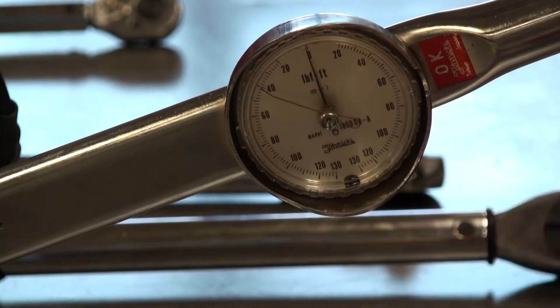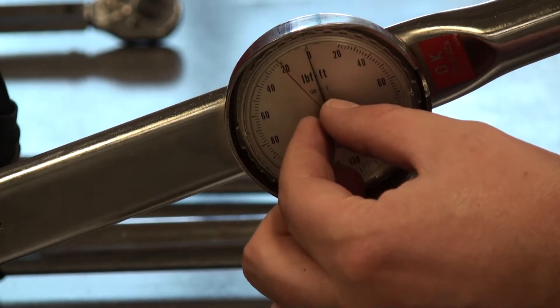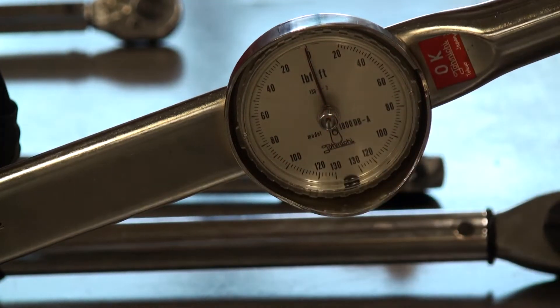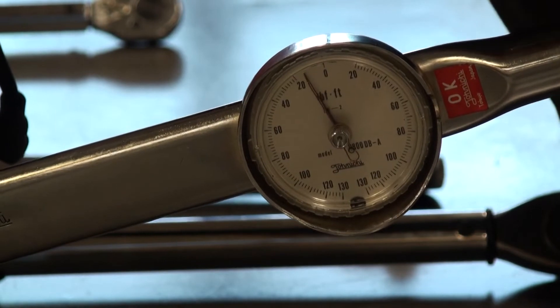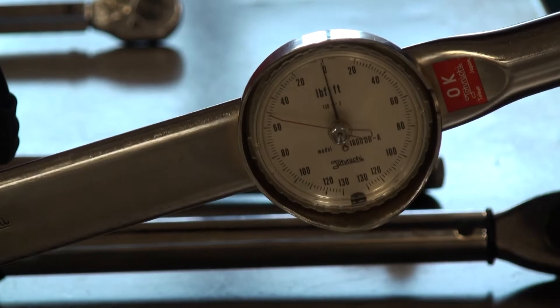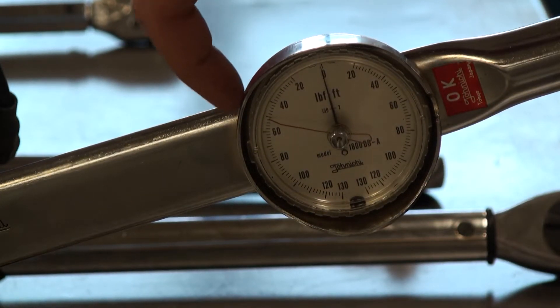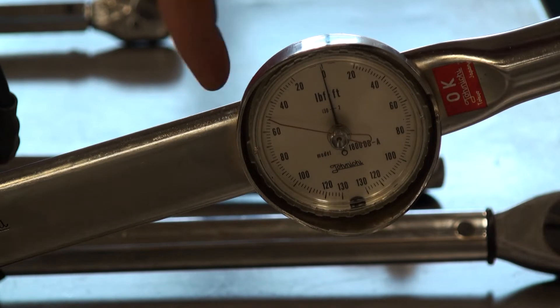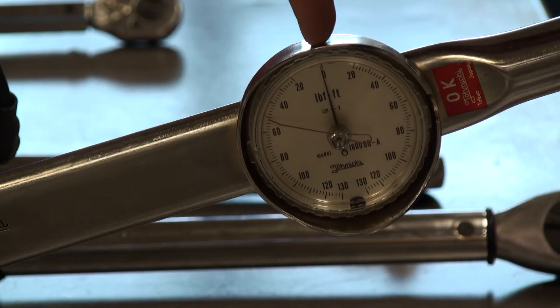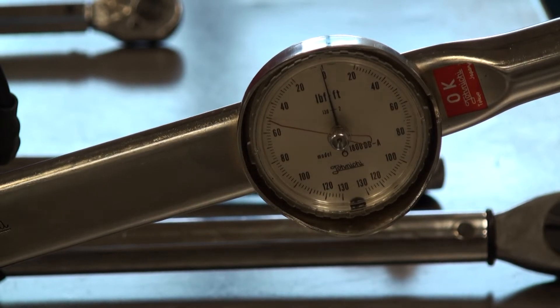The black arm is going to push the red arm once I push down on the tool. Once I'm done, the red arm marks exactly where the black arm stopped, telling me the actual measurement. The black arm came back to zero and the red arm stopped right at 50, so now I know that's the measurement I torqued that bolt down to.